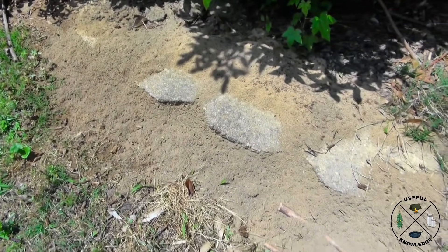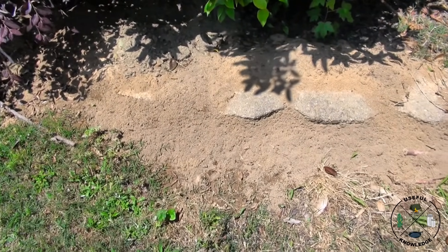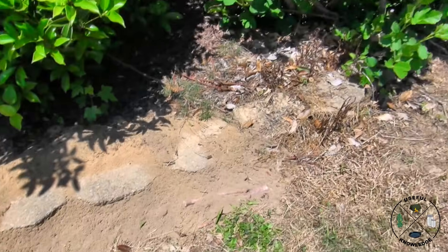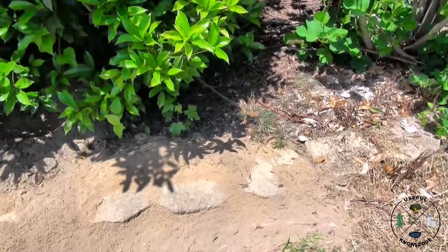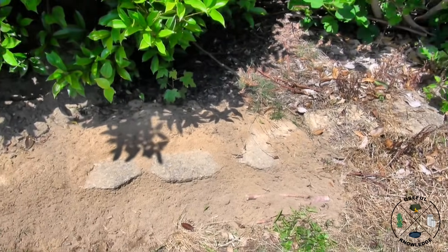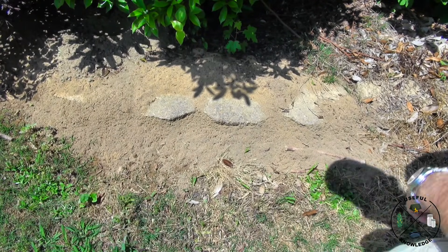I know some folks will ask me why I don't just put some regular poison on the ant beds. Here's the reason: those are my fig trees right there, that close. I don't want to put poison on this ant bed and then have whatever chemicals get into the roots of my fig trees. I'm just not going to risk it.